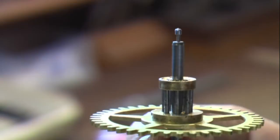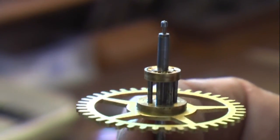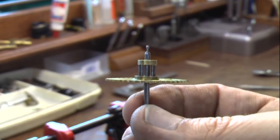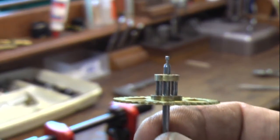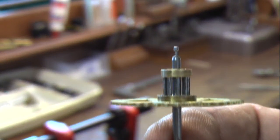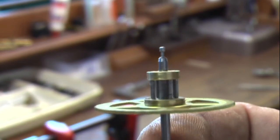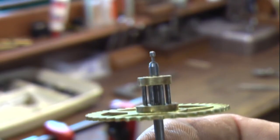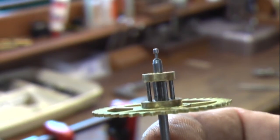After getting the parts out of the cleaner, I noticed that everywhere it needed bushings, the pivots wore. This is not good. You can see right there — it should be straight. So that needs a pivot repair.